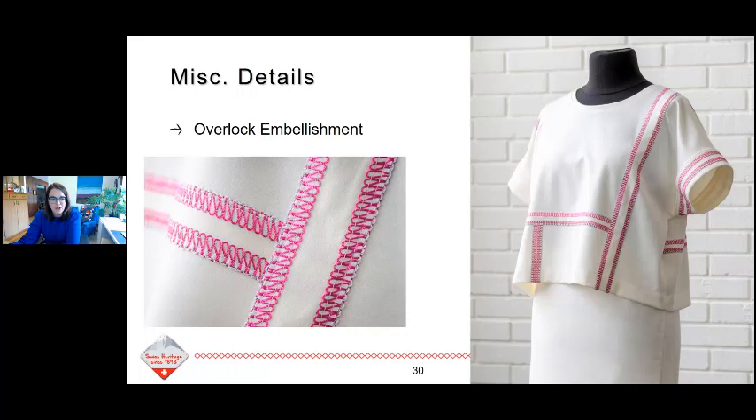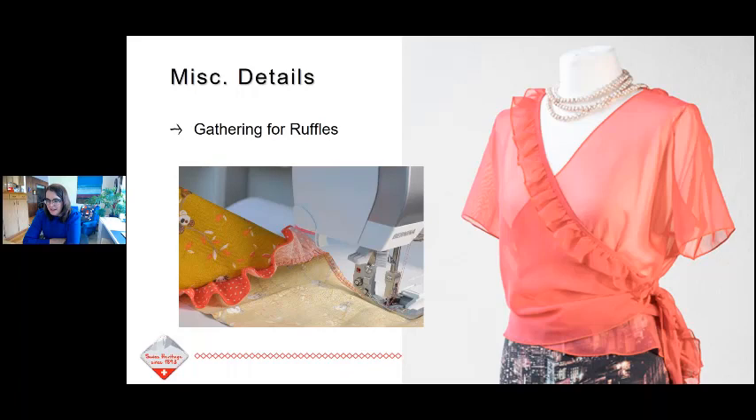Ruffles are really popular right now, and you can gather really easily on an overlocker. Just like you use differential feed to get rid of a wave, you can use differential feed to create a gather — crank it up on a woven fabric and it's going to actually scrunch that fabric together. Add a gathering foot to the equation and you can put those ruffles onto a flat piece. Doris also made a top showing a really beautiful example of a ruffle. I'm seeing more ruffles in fashion right now and I'm excited to do some of that myself. That is where I'm going to end the presentation today.